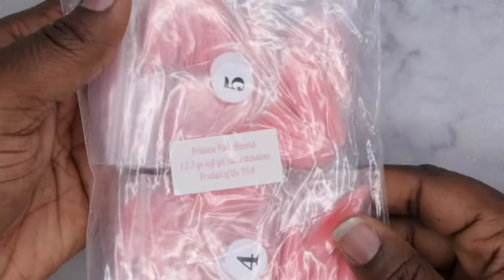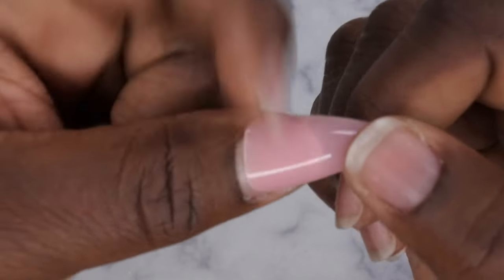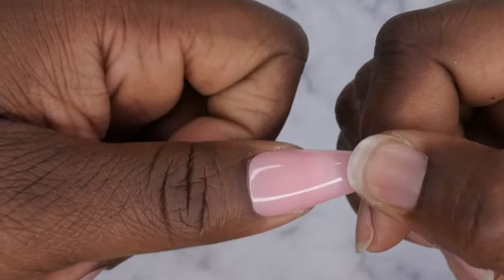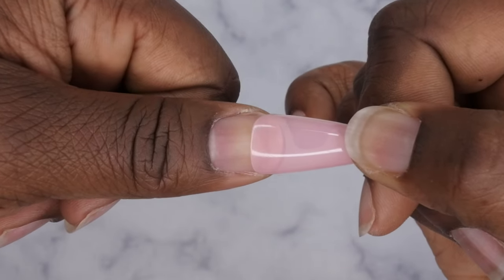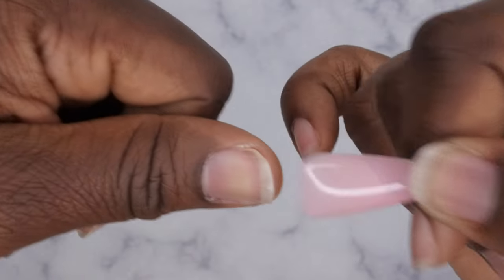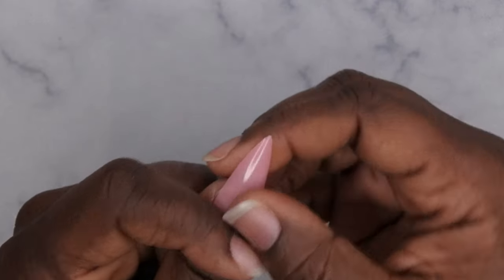Next we have the princess pink almond nails — a really nice soft, kind of mauve pink color. These are really cute. The nice thing about colored nail tips is that even though they are colored, they're still translucent, so you can use them for gel-x nails. You only can't use press-on nails for gel-x when they're fully opaque, because the gel can't penetrate. If you can see your nail through the full cover tip, you can apply them with gel products; if not, use acrylic. This is the princess pink almond.